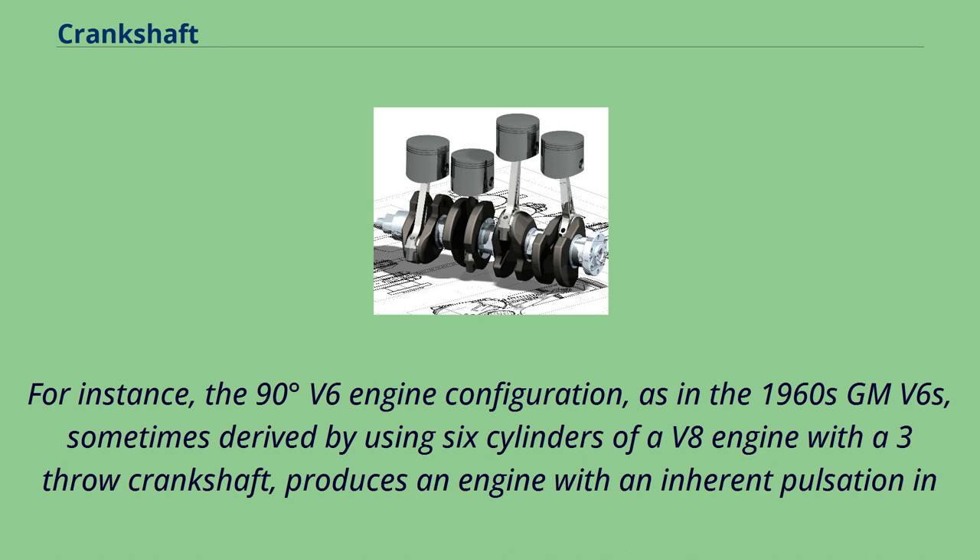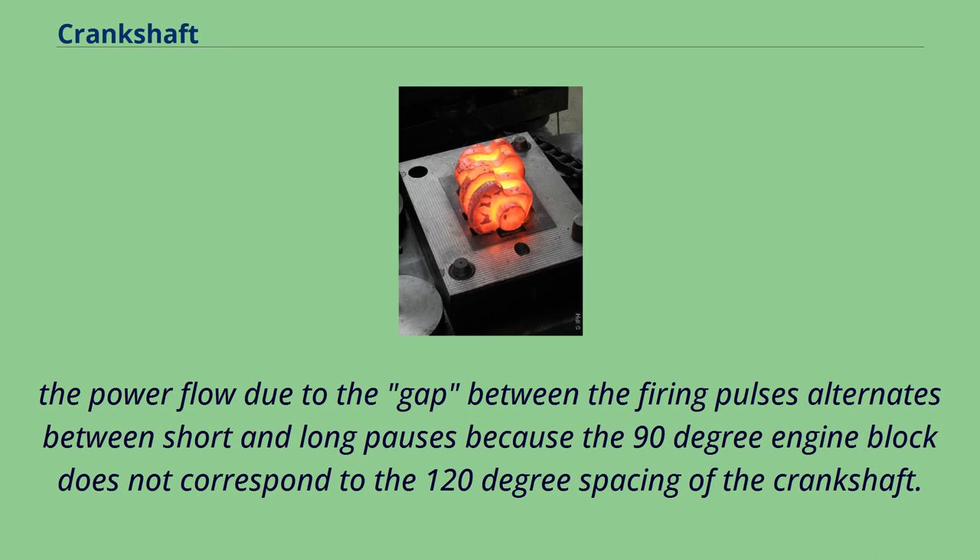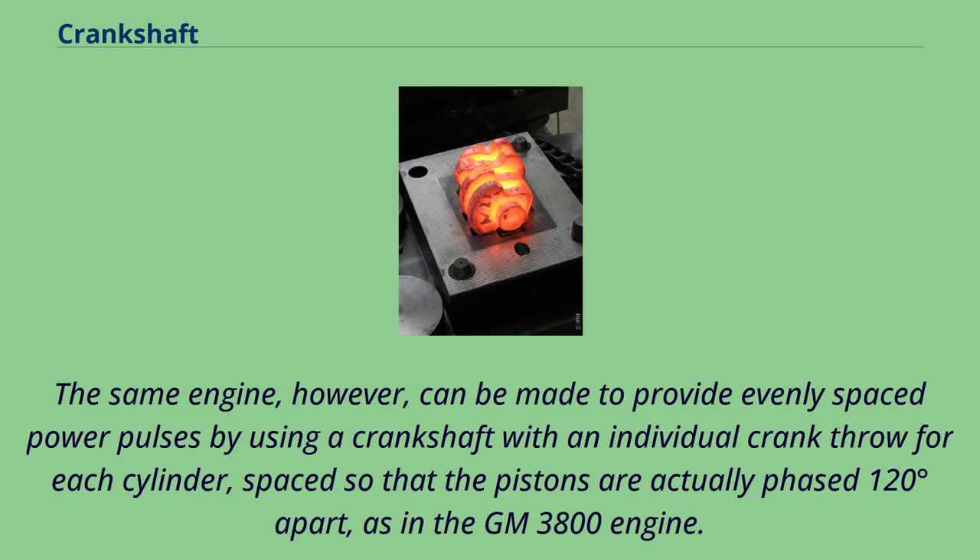For instance, the 90-degree V6 engine configuration, as in the 1960s GM V6s, sometimes derived by using six cylinders of a V8 engine with a three-throw crankshaft, produces an engine with an inherent pulsation in the power flow. The firing pulses alternate between short and long pauses because the 90-degree engine block does not correspond to the 120-degree spacing of the crankshaft. The same engine can be made to provide evenly spaced power pulses by using a crankshaft with an individual crank throw for each cylinder, spaced so that the pistons are actually phased 120 degrees apart, as in the GM 3800 engine.